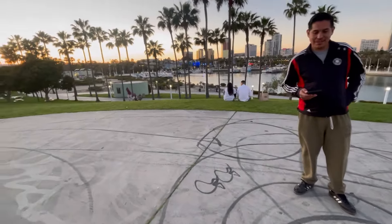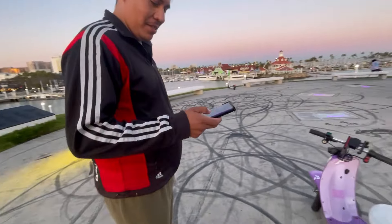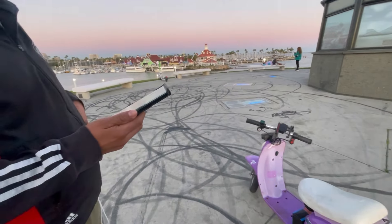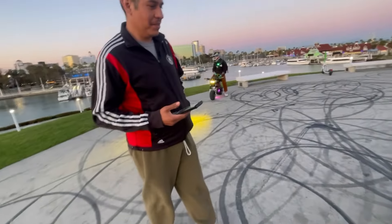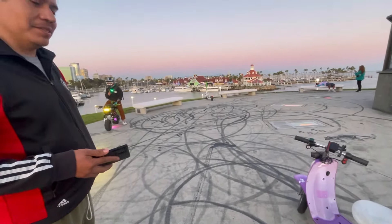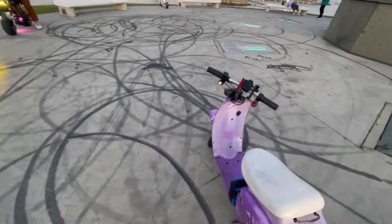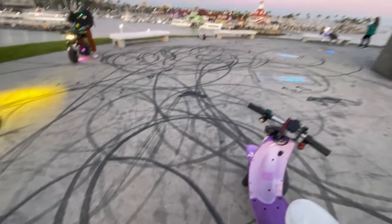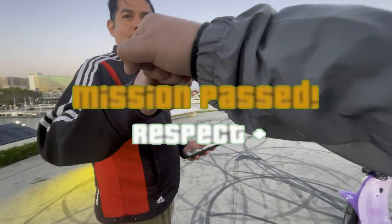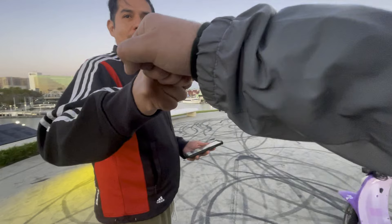Yeah bro, you wanna follow my YouTube channel? Yeah, I got a YouTube channel where I build my stuff. What is it? It's Isaac the Goon. Yeah bro, just follow my channel — this thing is fast as fuck bro. Yeah, she had an old battery that didn't charge, so I bought this on OfferUp, upgraded the battery, the motor, and the controller and everything. But yeah bro, it's hella fun — just check my stuff out bro.